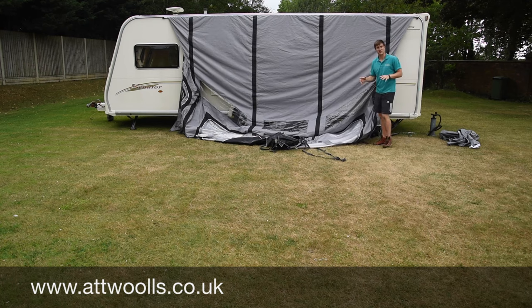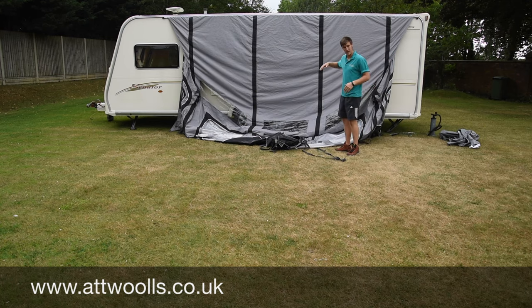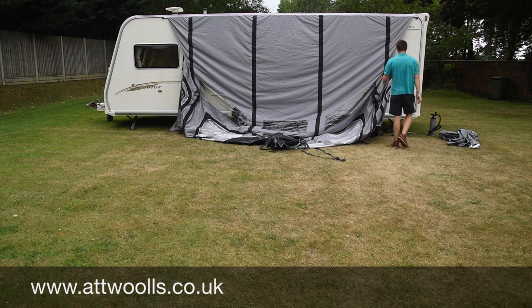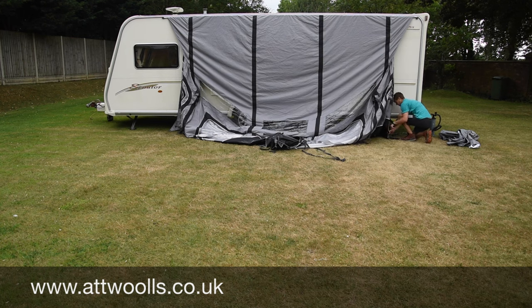Now before we do any inflating, regardless of the model, you want to peg the back down close to the caravan. That way it stops it protruding out and getting that draft down the outside. You want to basically create a straight line from the top down to where you need to go. I put it slightly underneath the vehicle just to make sure it sits nice and tight.